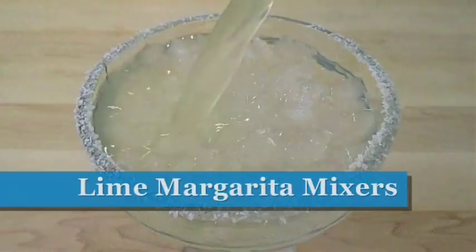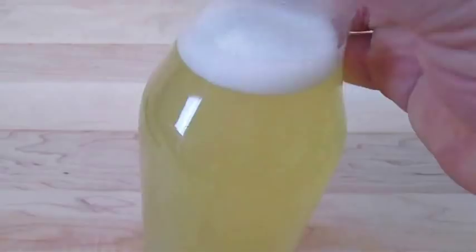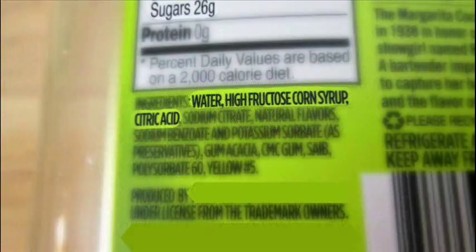Welcome to the Poor Man's Gourmet Kitchen where we share gourmet recipes at a low budget. Now check this out. I don't care if you like your margaritas frozen or on the rocks — you're going to need a good mixer to get the job done. And you might be surprised that a store bought bottle contains zero juice.